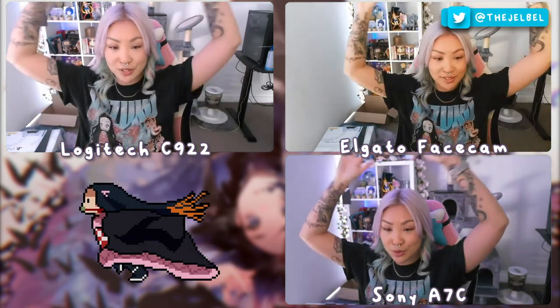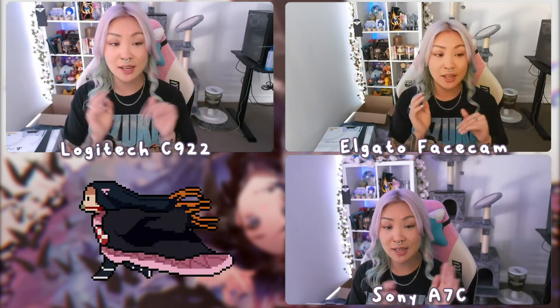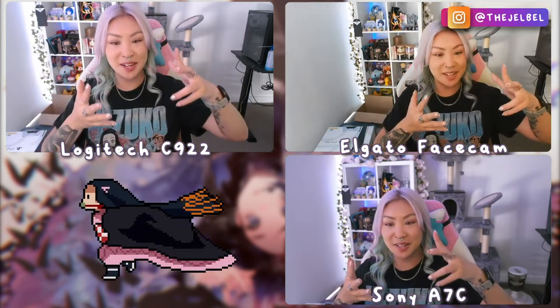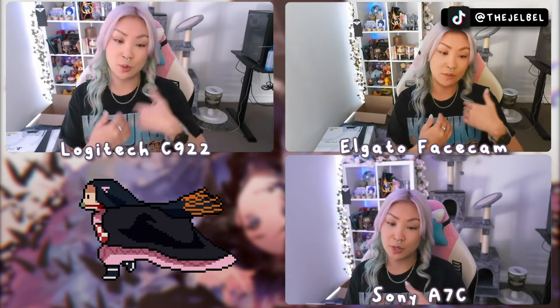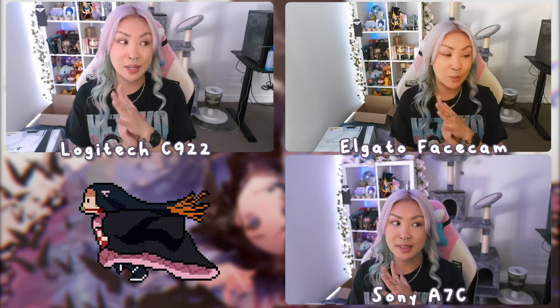However, I will note the price difference: the Logitech C922 is about $200 and the Elgato Facecam is under $350. So if you're on a budget, the C922 is probably your best bet. And of course we also have the DSLR. I use it for so many things in my day-to-day life as a content creator — vlogs, recording my performances and classes at Lyra, filming unboxings, taking photos for Instagram. It made sense for me to invest that money into a camera and lens like that. However, it is a slippery slope — anyone who is even a hobbyist in photography or cameras will tell you that.